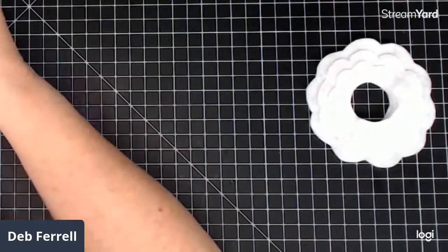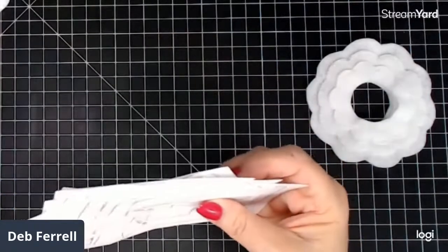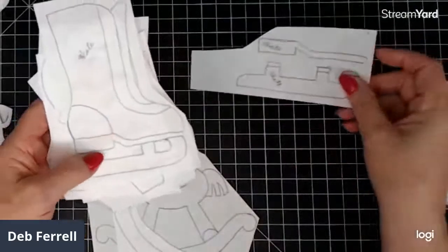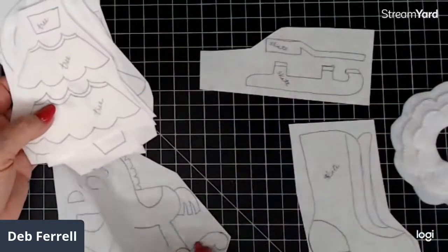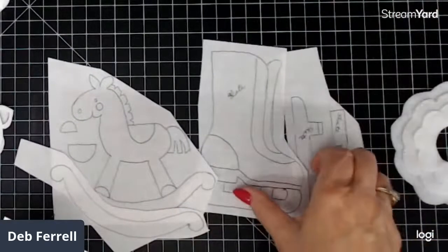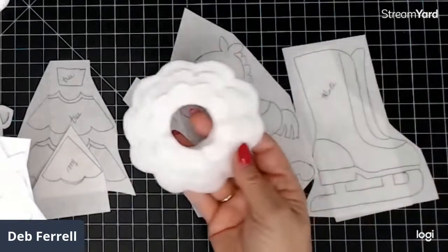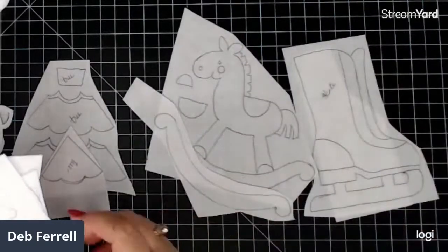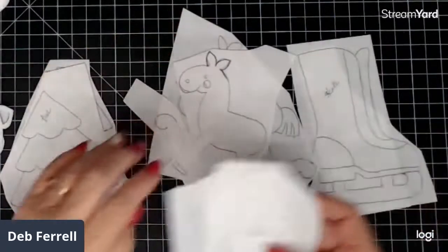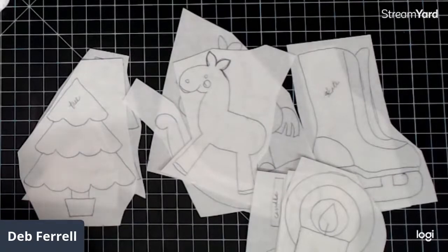I might do the rocking horse next. I have a skate ready to do, I have a Christmas tree ready to do — and the Christmas tree is kind of like the wreath, with little layers of pieces on there. And then I have a candle. Here's part of the rocking horse. So I have some already cut out; these will be the next ones I do, and then there'll be some more I haven't even drawn out yet from the book.